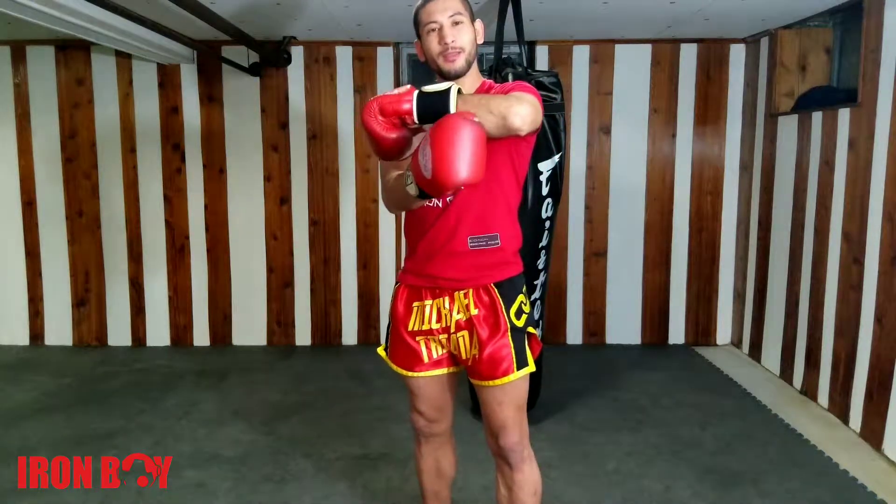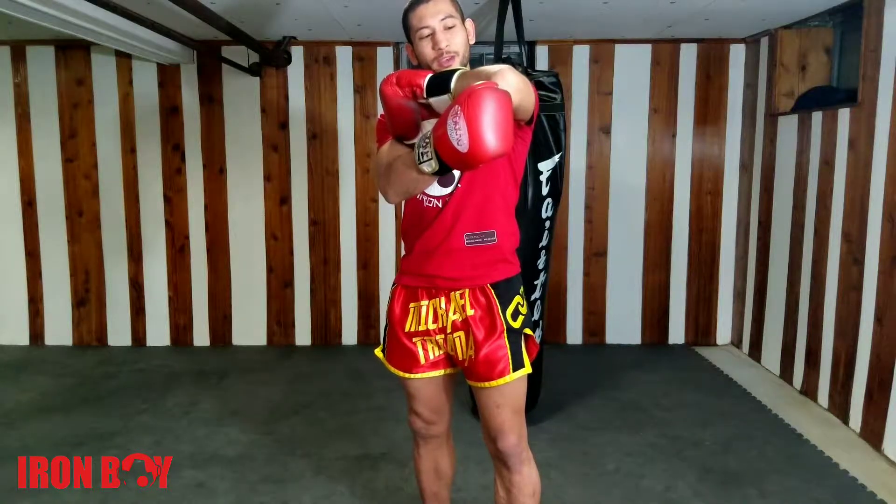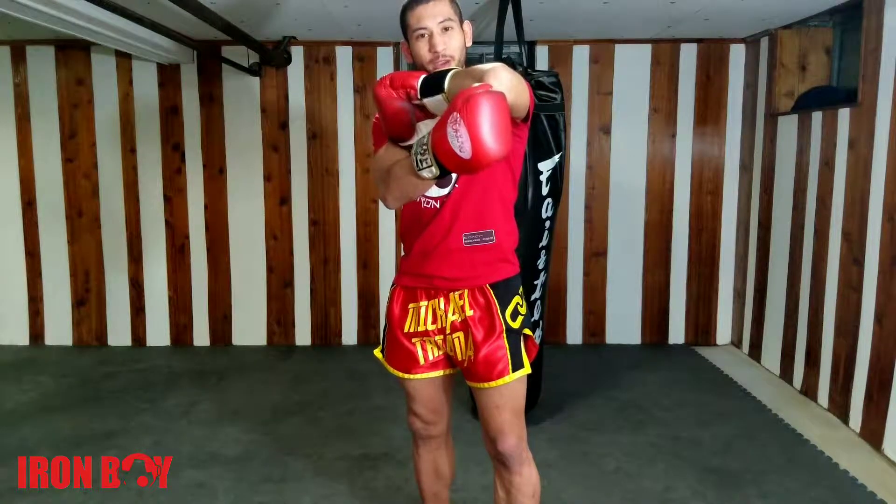So about the elbows. Elbows can be used to cut open your opponent or they can be used to knock them out. If you hit here on this part then it's going to be mostly a knuckle. But what you want to be doing is aiming here on this piece of bone right here, and then you will open a cut.